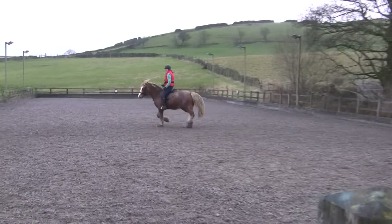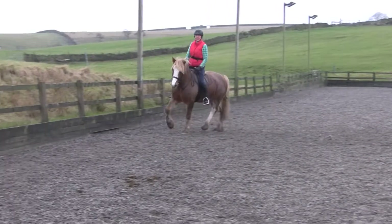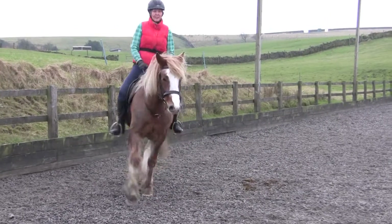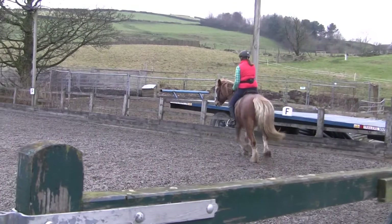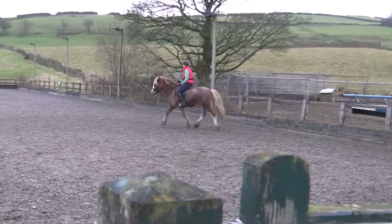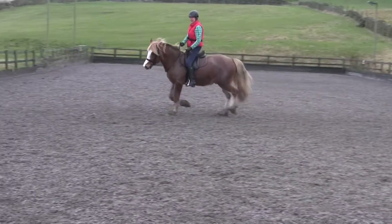Work on that subtleness around that inside leg. Watch your inside leg isn't too far forward and pushing his shoulders out. Sometimes you just have to bend your knee, especially because your legs are quite long on him. Just bend your knee so you can access his core muscles a little bit more with your lower leg. If that lower leg's too far forward, his shoulders go shooting off that side.